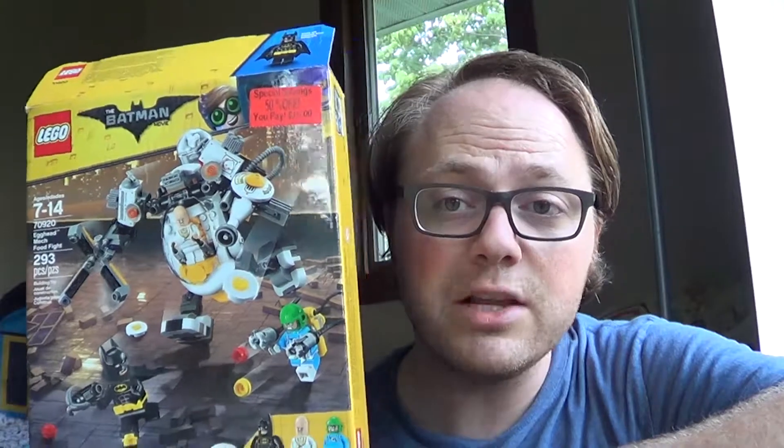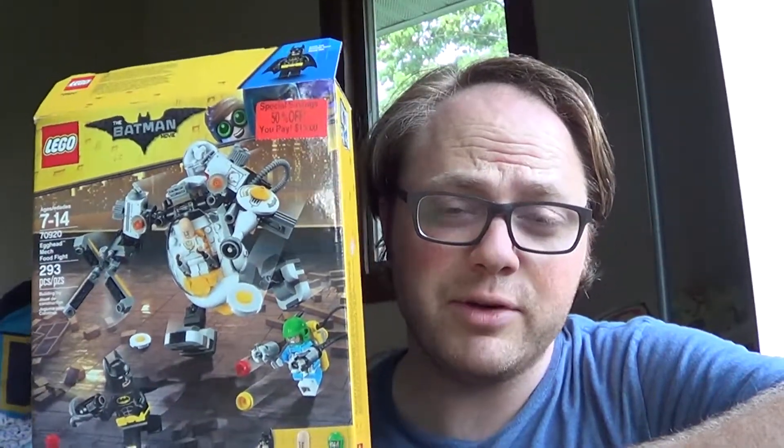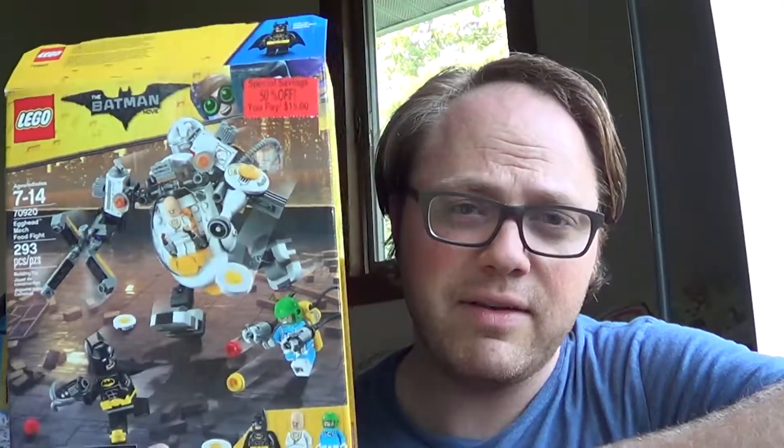Really happy to get this set. My family and I already built it — we actually bought this on my anniversary, so it was sort of a family anniversary gift and we built it together. I don't have any footage of that, but I do want to show you the set as it is built.